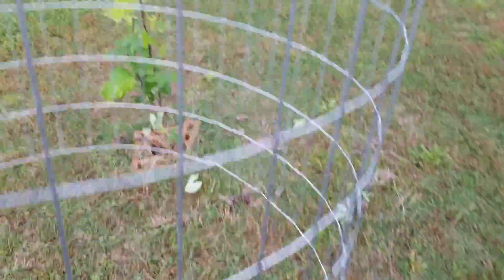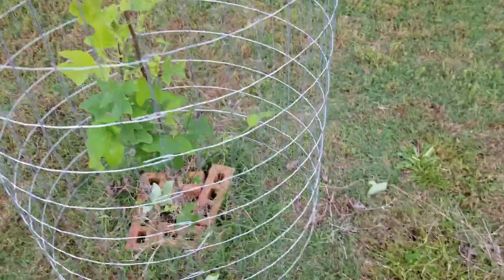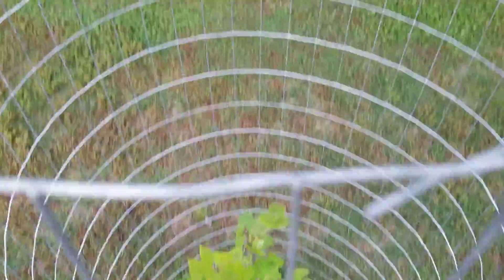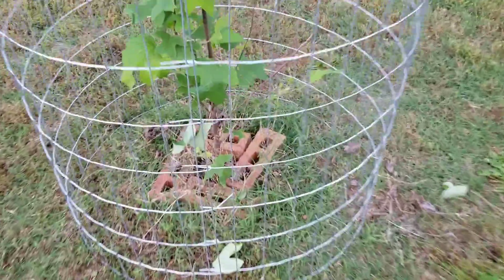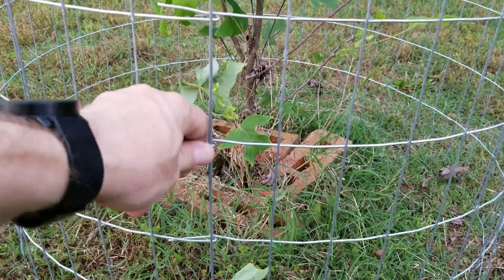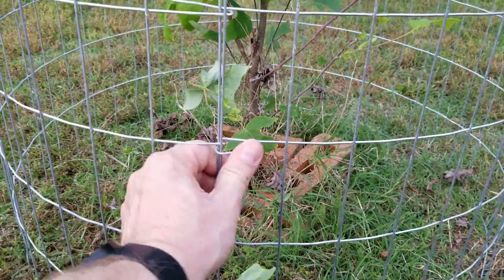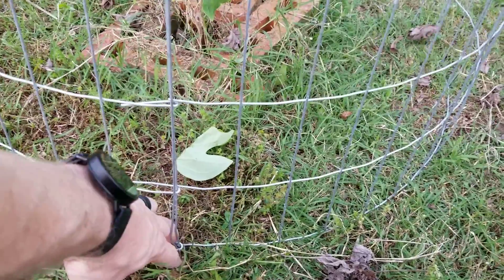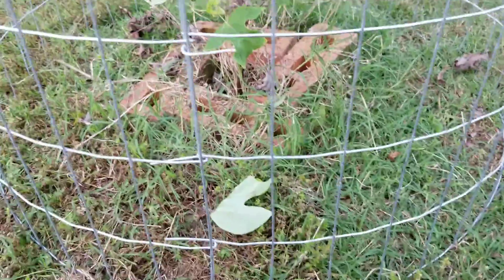Then all you do is walk over to your tree, drop it down right over the top, center it up, and make sure you've got plenty of room inside. Then take a couple of landscaping stakes that you can buy at any hardware store — Walmart, Lowe's, Home Depot, whatever — and put those staples around the cage. That'll hold it in place so that nothing can knock it over.